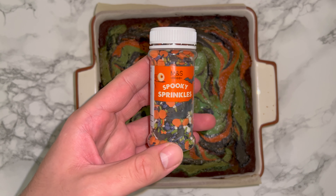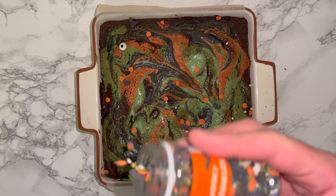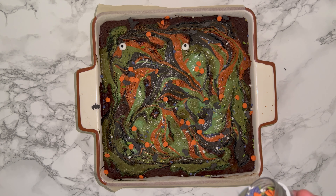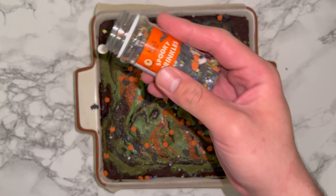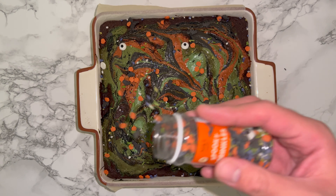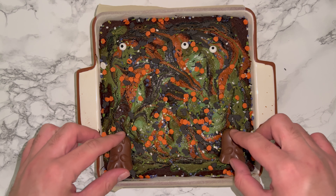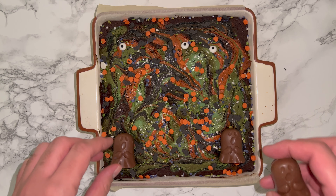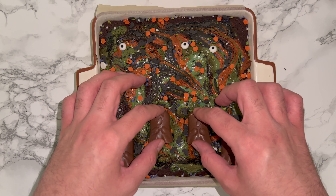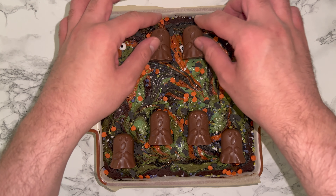Once the brownies have been baked, remove them from the oven and while they're still hot I like to sprinkle over some Halloween sprinkles — it's not necessary but just adds a bit more of a Halloween or spooky element. Then I use these chocolate ghosts that you can get from the supermarket and place them on top, so each one will be a portion — feel free to use as many or as few as you'd like.